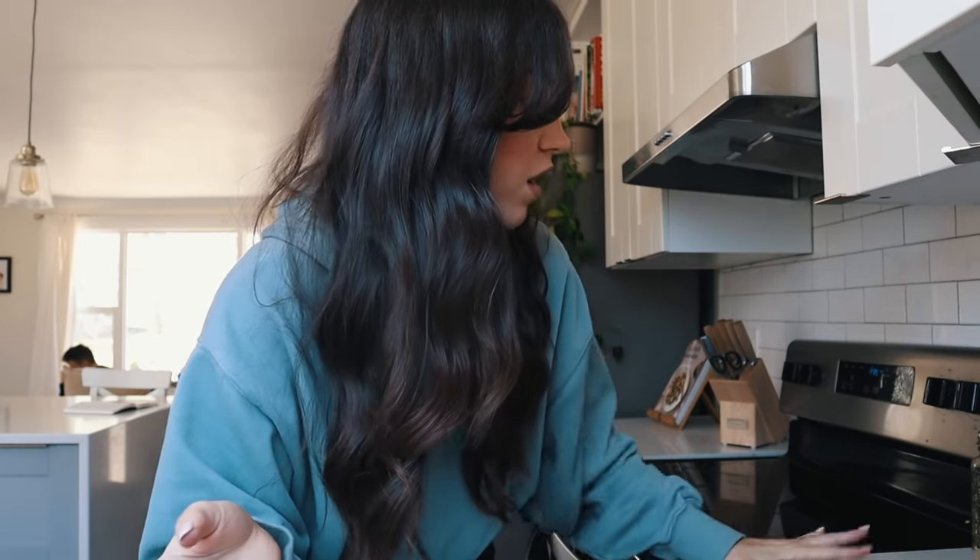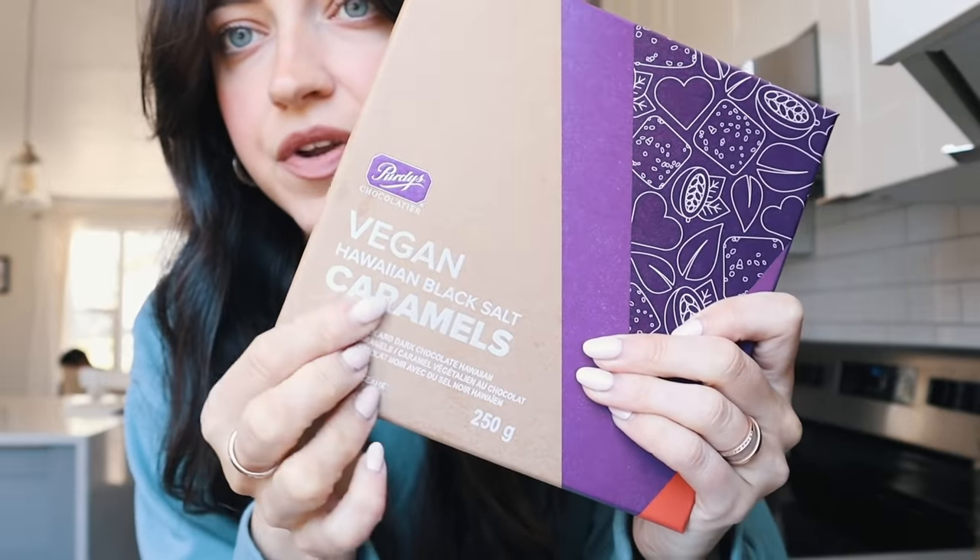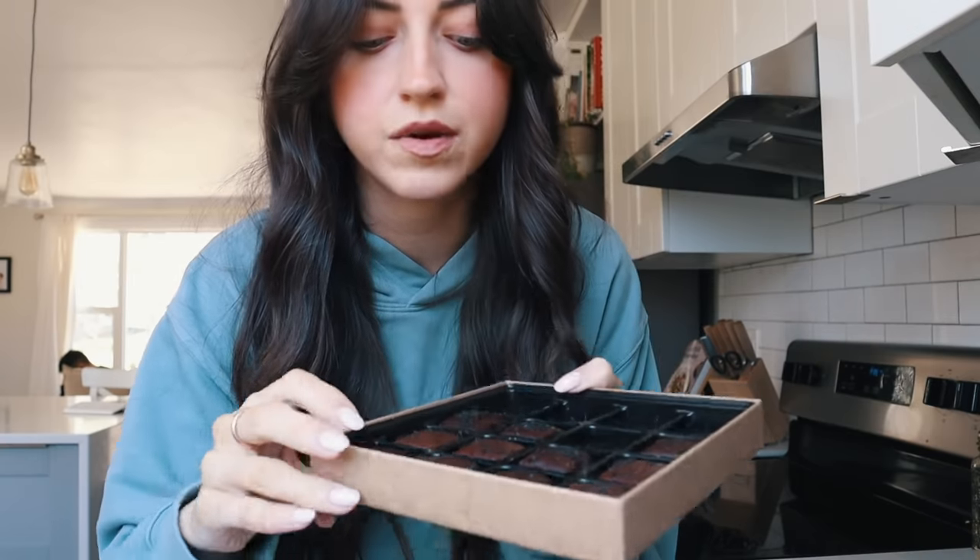I thought I would take some of this chocolate chip cookie dough and show you guys how to make that. These are their new vegan chocolates — Hawaiian black salt caramels — and they are seriously so good, we're obsessed with them. Basically, we're just going to stuff this into a cookie. The beauty of having frozen cookie dough is you can just make one cookie or two, or a whole batch.